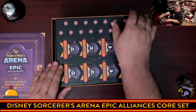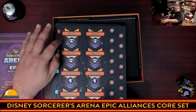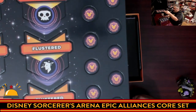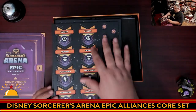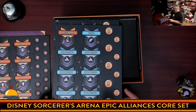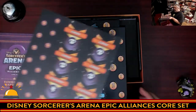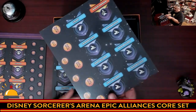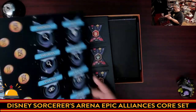Next we have cardboard punch-outs — a significant number of them. These are all the different status effect tokens: cursed, flustered, and so on. There are little Mickey symbol checkmarks on them — I dig that there are symbols as well as words, which may make this accessible for younger kids. We also have coins, and these are two-sided tokens, though they're the same on both sides.